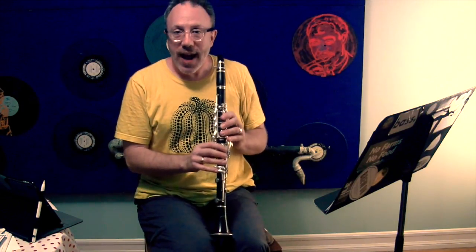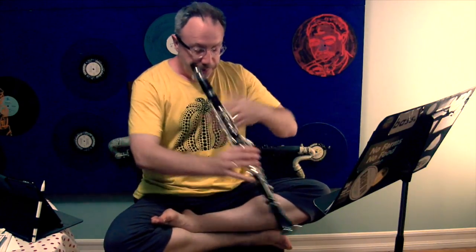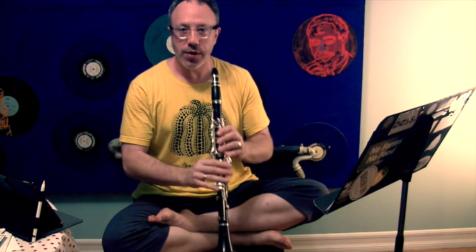It's a habit that some people get where they rest the clarinet between their legs, and when they play that B, the B is really flat. You can't do that when you have your legs crossed. It's a great way to check yourself, good for your posture, and it ensures you're not playing that B out of tune.